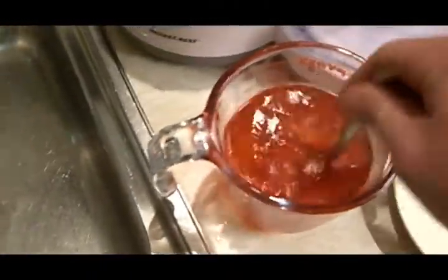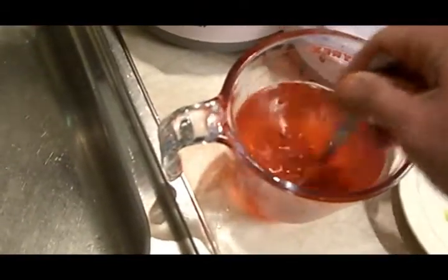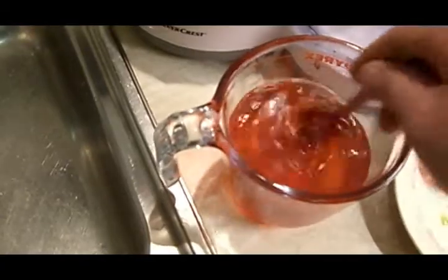Right, you get these jelly cubes and you put them into about 300 millilitres of water. As you can see, I've done a few already. As you put them in, you just stir them around and dissolve them. I'd say just roughly a little bit under 300 millilitres — I'll show you why in a bit.